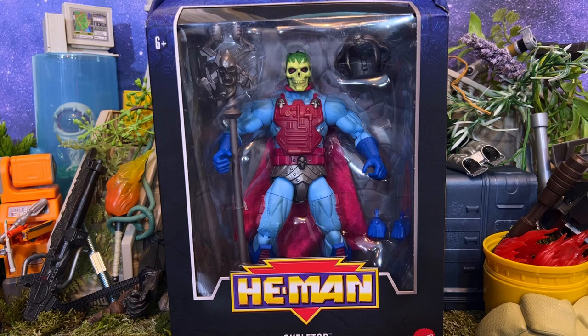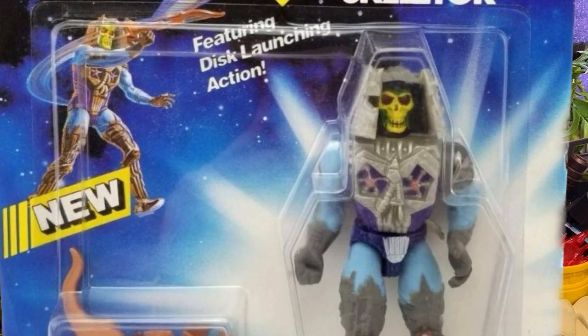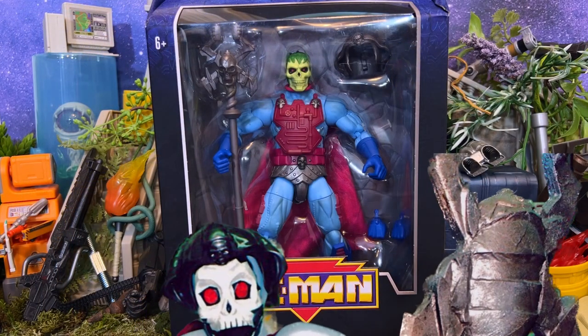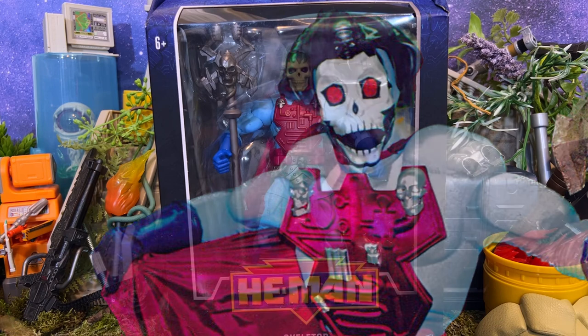This is Skeletor in his first form. Later on he would get some more gnarly armor, but we've actually not seen that one translated into action figure form since the original. Instead it's much more likely that you'll see this original version, and this is probably what Skeletor is much more remembered as looking like during that series and that toy line.